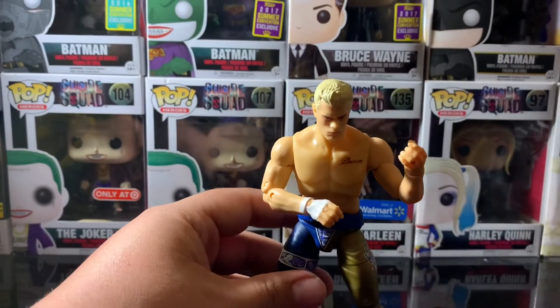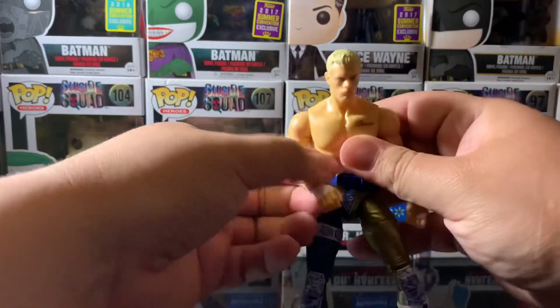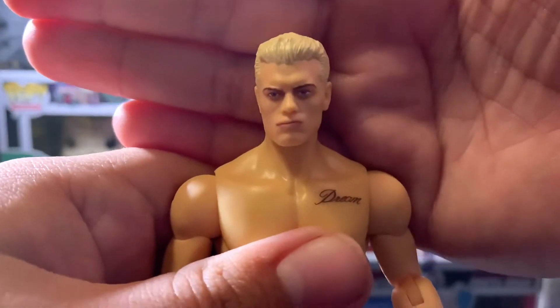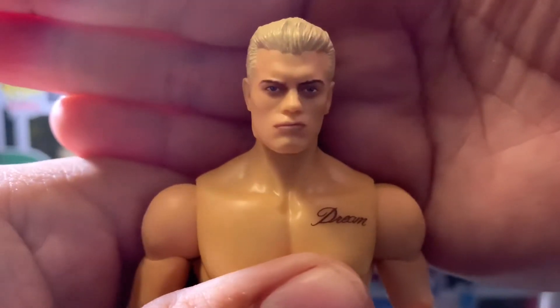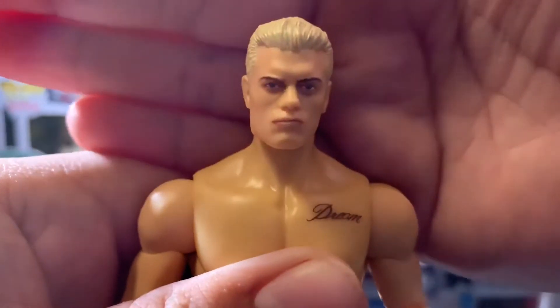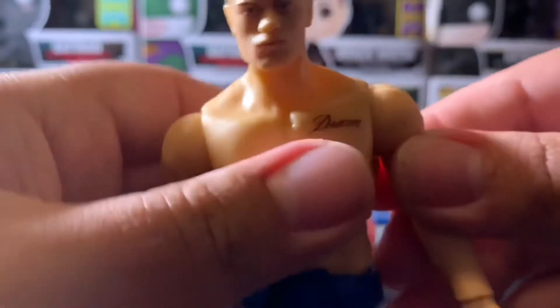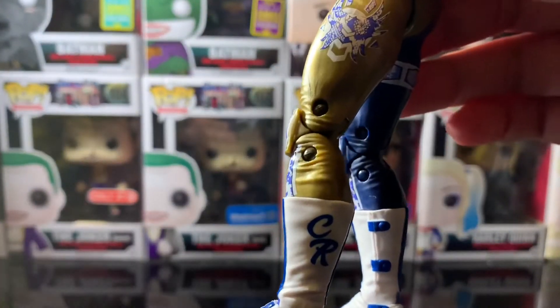Let's go ahead and get the articulation on Cody down. There's Cody outside of the packaging. I think there's some likeness to Cody Rhodes, which is pretty cool. The likeness on these figures seems to be better than the likeness on the Jazwares UFC figures. He's even got his tattoo down. I think the paint apps on his pants look perfect — down to the shoes it just looks great. They actually took their time with it, and it looks amazing.